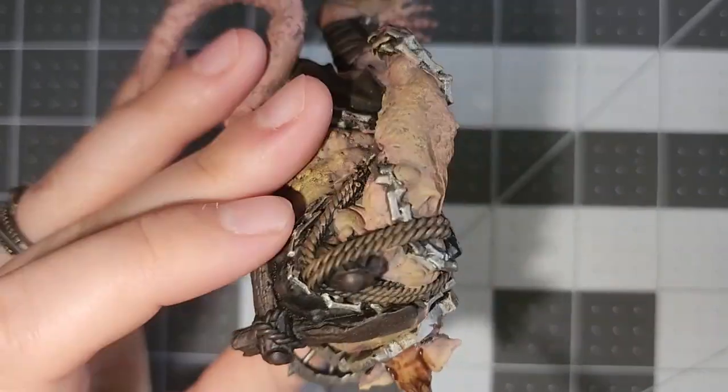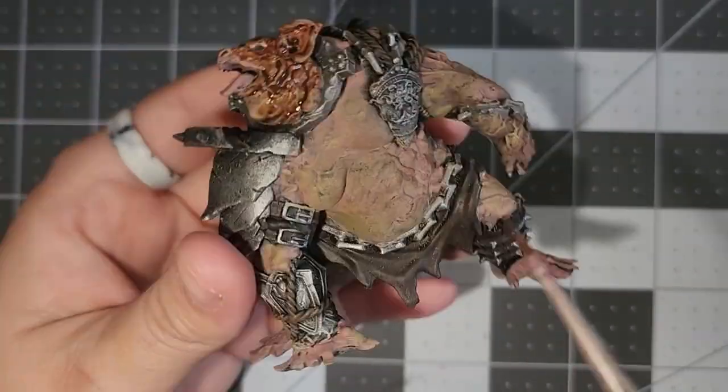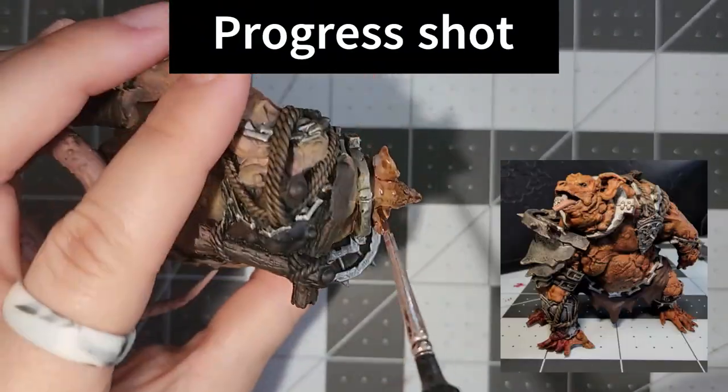At this point I was like, okay, the model's looking good. I'm gonna go ahead and get the other pieces and then I'll start painting those so we can put it all together.